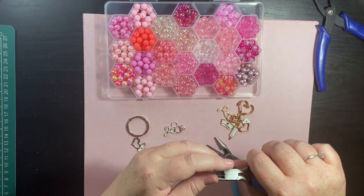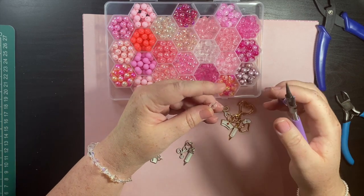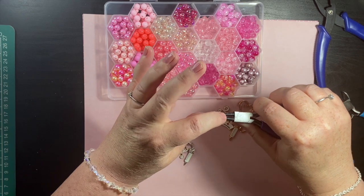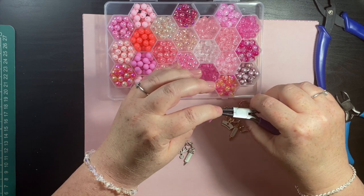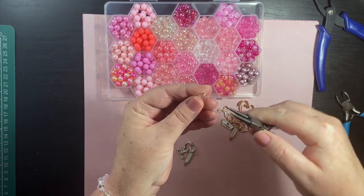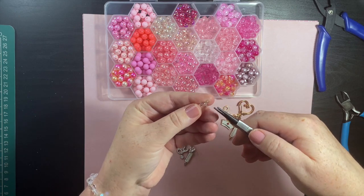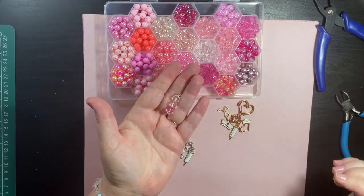I'm going to cut that end off. These are round nose pliers — pop them in here. Holding the beads down, I'm going to turn, take it out, go back as before, turn again, and pull it up because I need it to go around more. There we go — there's our dangle.